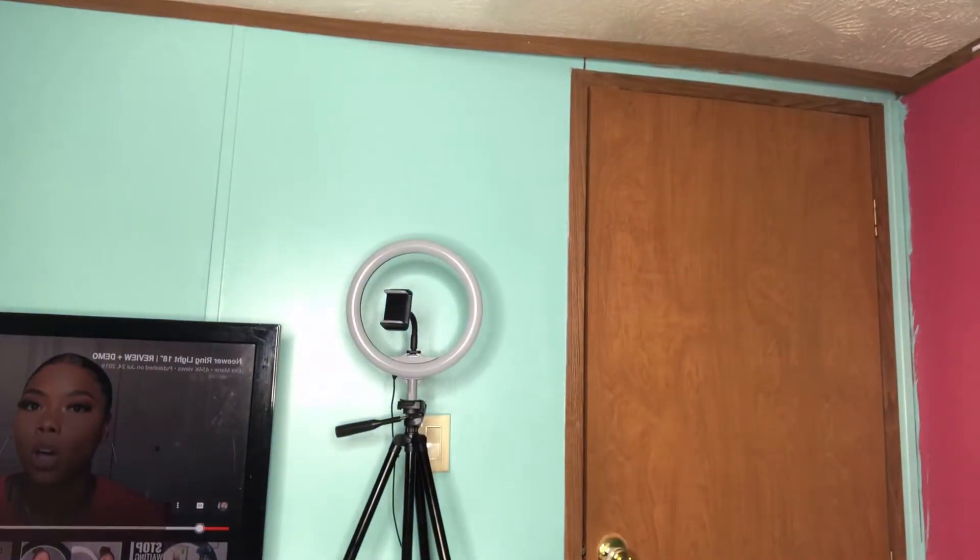Alright y'all, I'm about to test this out and show y'all. Here's the first setting, second — up more, up. Y'all, this ring light — oh my god, that's how bright this is. Y'all, this ring light — y'all should go cop it if y'all do YouTube or whatever, or just want some good lighting. Get this ring light, I'm trying to tell you.